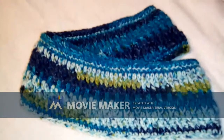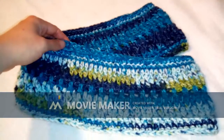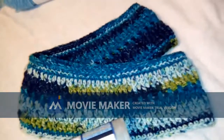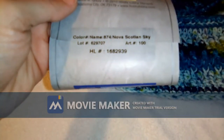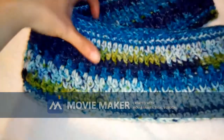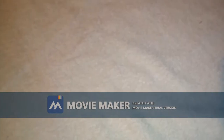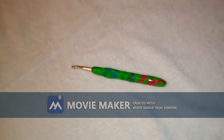Hi everyone, welcome back to my channel. Today I'm going to show you how to make this cowl. It is called the Nova Scotian Night Sky Cowl that I designed. It is made with Hobby Lobby's yarn — I love this yarn — in the color Nova Scotian Sky, hence the name. Today I am going to be showing you how to make this with Big Twist Value yarn in the color cornflower blue.